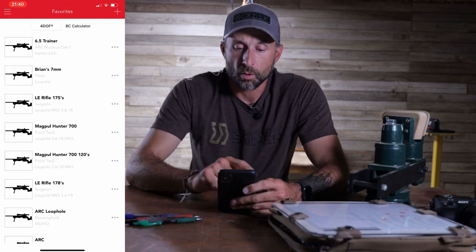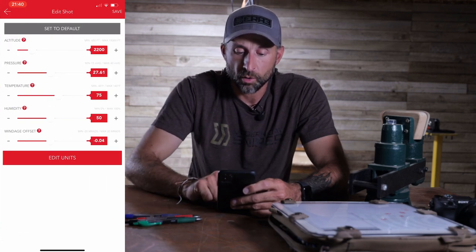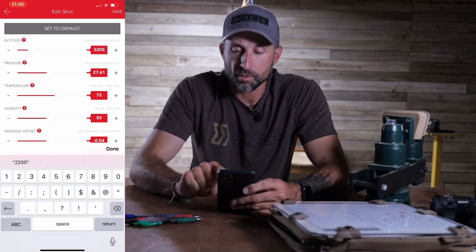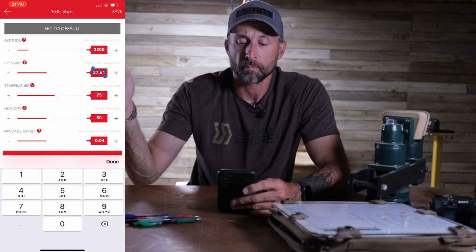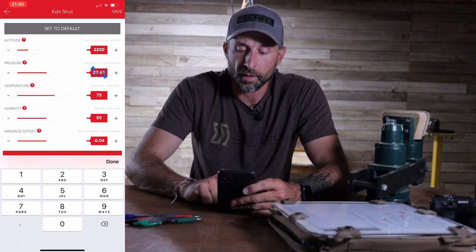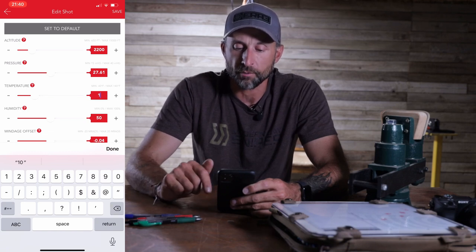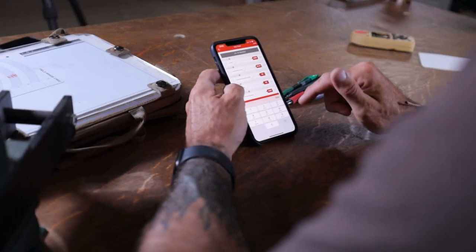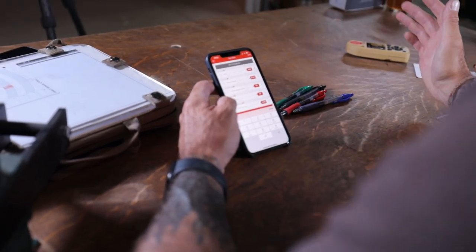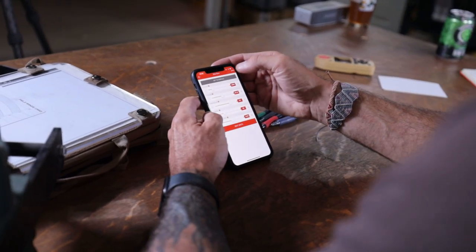So I'm going to open up the Hornady app and I'm going to select my 6.5 trainer. I'm going to go over here to edit environment — it's in the upper left-hand corner. That range is 2200 feet, and that will automatically adjust our pressure to 27.6, which is the station pressure. That's really important to remember — there's a difference between station pressure and barometric pressure. Temperature tomorrow I'm going to plug in as 95 degrees, because that's about what it's going to be while we're shooting. I'm going to put my humidity down at about 25%. It doesn't really matter for the ranges we're shooting — you could leave it at 0%, 50%, or 100% and you wouldn't see any perceptible change at 600 yards at all, even with the 308. Hit done, hit save — now we've got our environment all squared away.